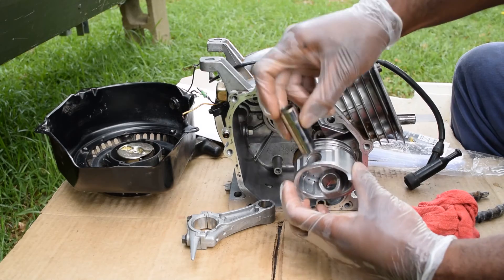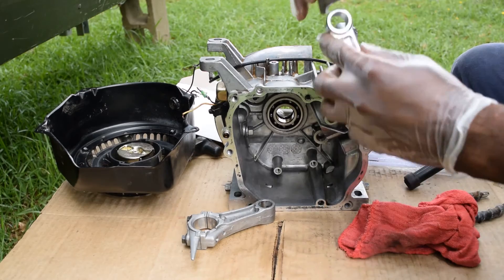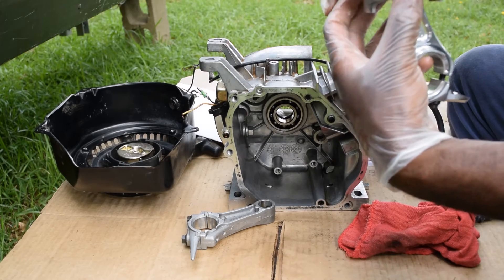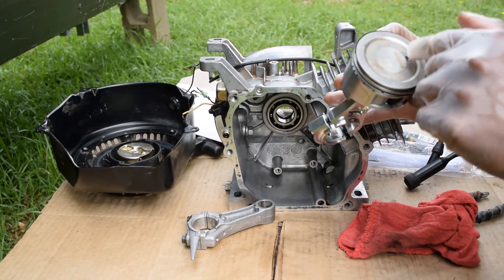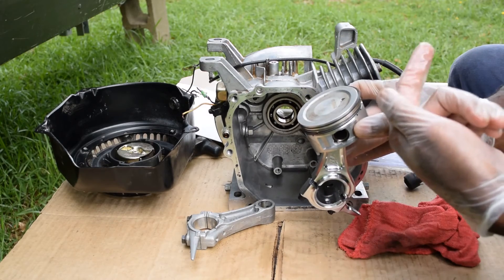Remember we moly lubed this guy — that slips in there pretty well. Now there's an arrow here and I'm not exactly sure what that arrow is for, but I'm assuming it's pointing towards the cylinder head and that's where I'm going to orient it.